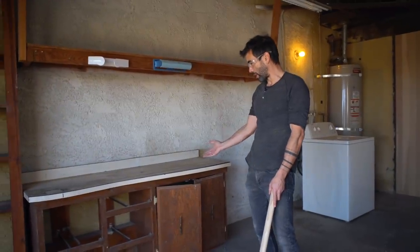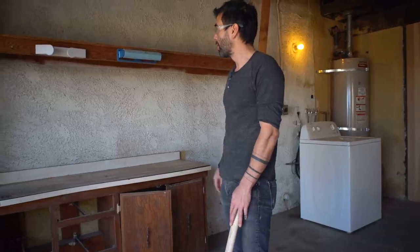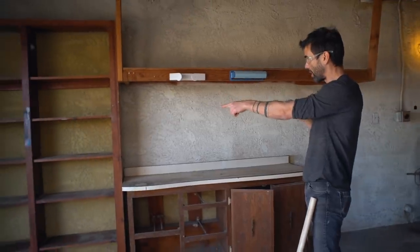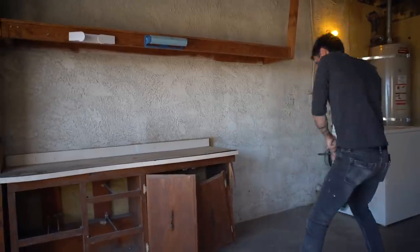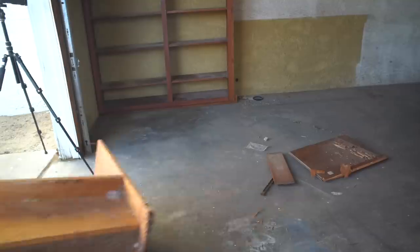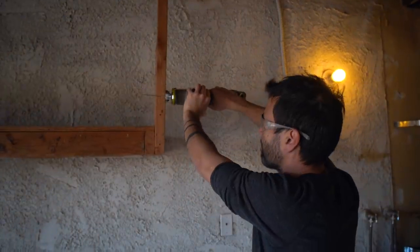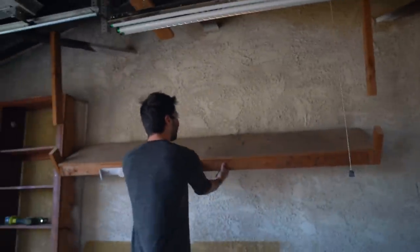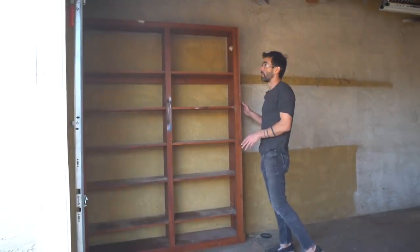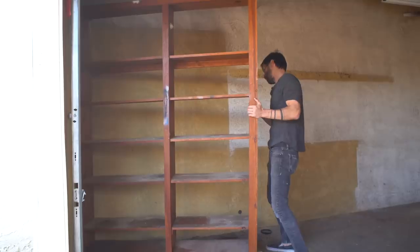This old work cabinet has definitely got to go — it had a little bit of mouse poop in it and the laminate is delaminating. We're also going to take out this bookcase, though we're going to try to save one of them for outdoor use since it's pretty rustic. This shelf is nailed to the wall and has stretches hanging down from the rafters, so we'll cut those, pull it off, and figure out how to detach them.